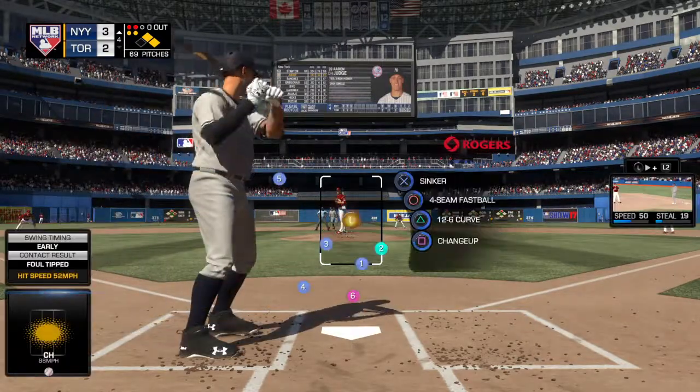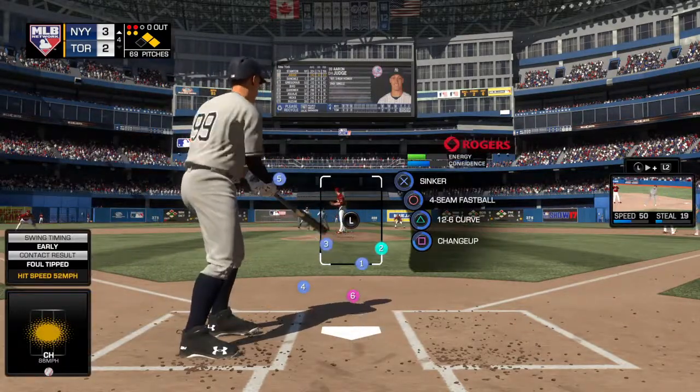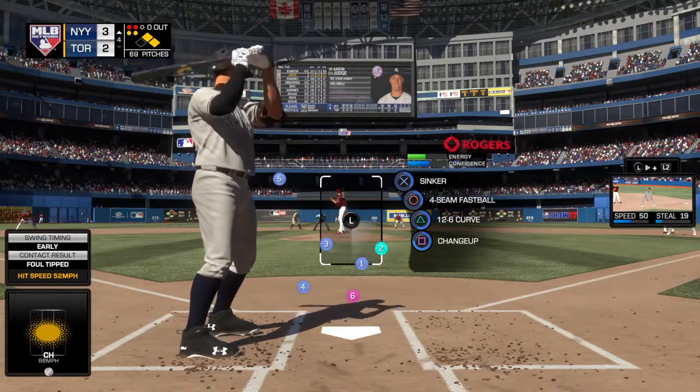He's out in front of that changeup. He had the honor of the fastball — the fastball the pitch before — and back with the changeup. That's a great combination.